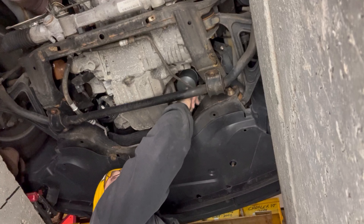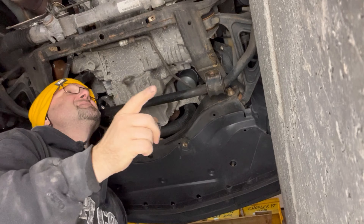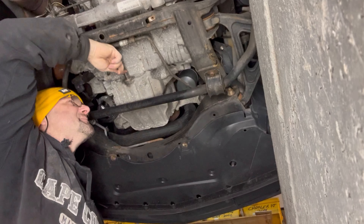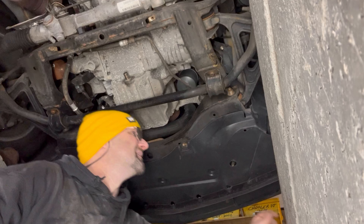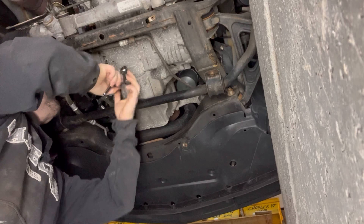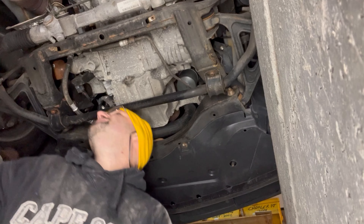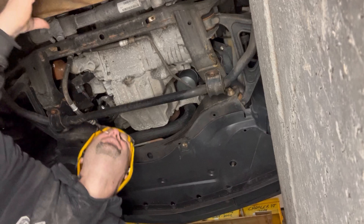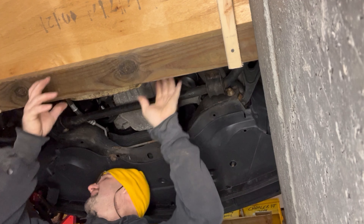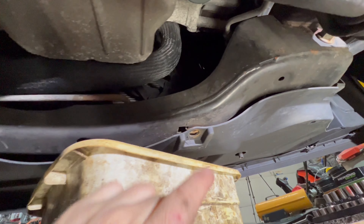The filter is right there and the engine oil drain is right there. Those four bolts were 10 millimeter, and the drain plug is 13 millimeters. I'll get it loose using a little one. Here's the drain plug — I already cracked it loose, that's why it's dripping. The filter is right above it.